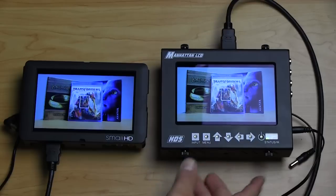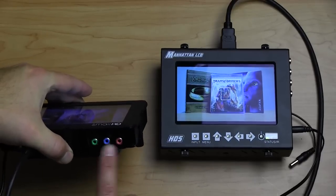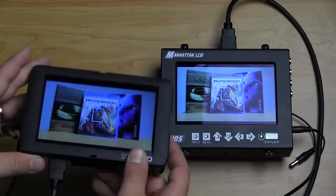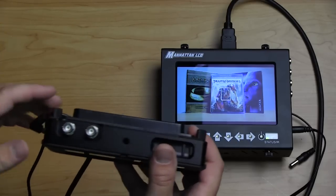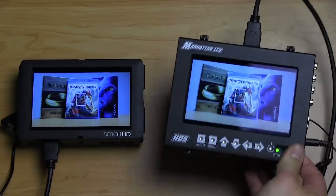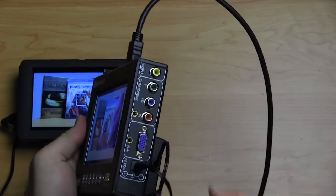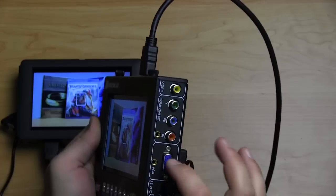Let's talk about inputs. On the SmallHD you've got component — and one of those is also composite — plus HDMI, which we're using right here. This more expensive model also has HD-SDI on top; you can also get the non-HD-SDI model which just has HDMI and component/composite. For the Manhattan LCD, there are two HDMIs on top. Unfortunately it doesn't have HDMI loop-through — it'd be nice but it doesn't. It also has component, composite, and VGA, which is something the SmallHD does not have.